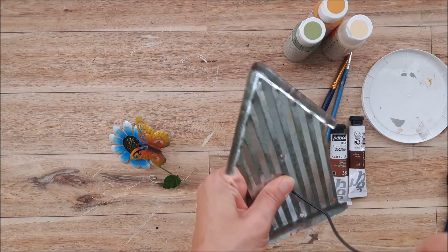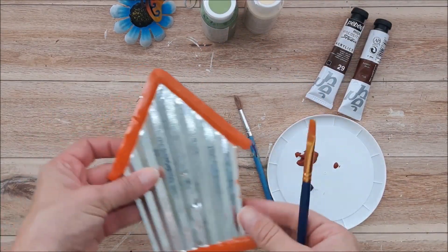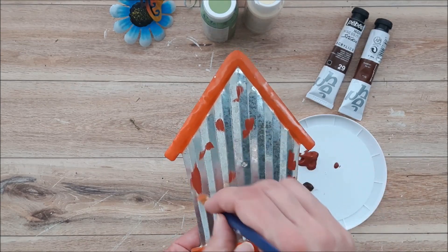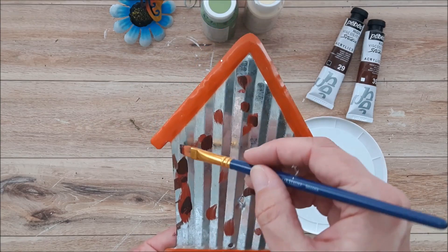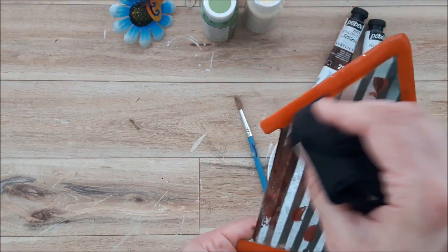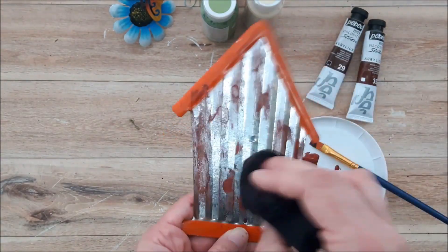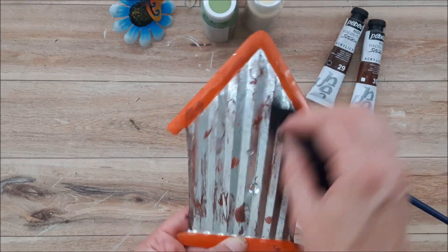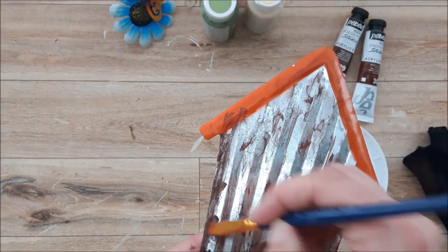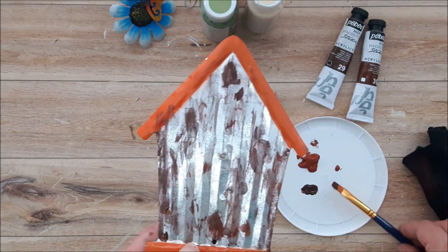I'm going to start by distressing the galvanized piece with a bit of paint — I just want to make it look like it's rusted, so I'm going to add some paint really sporadically. I'm now going to go in with my rag and just wipe some of it off in a dabbing motion. Once you've achieved the look that you want, let it dry, then go in with a sanding block and just rough up the surface to make it really look old and grungy.